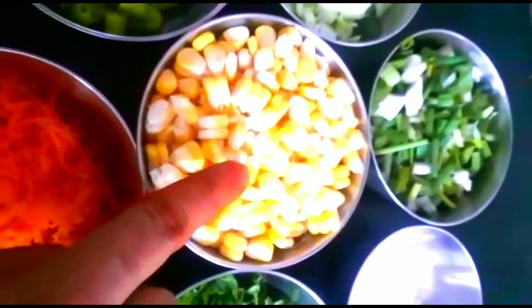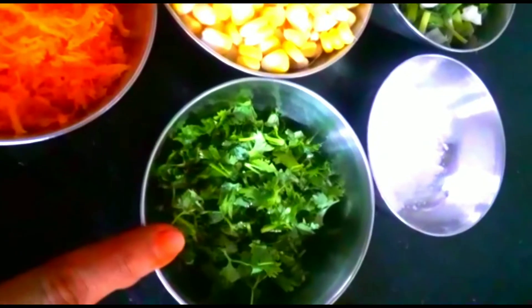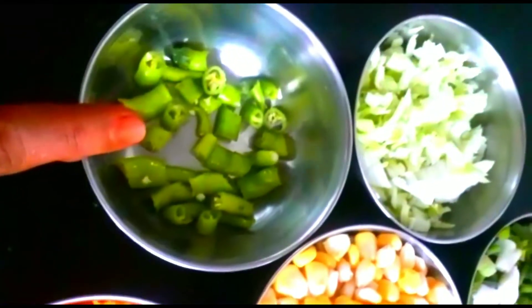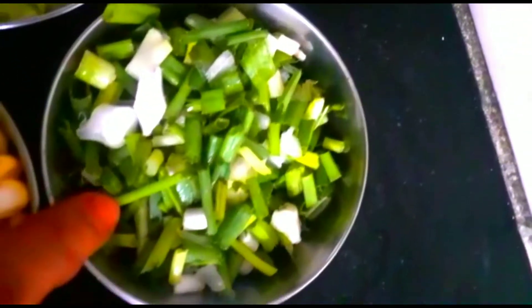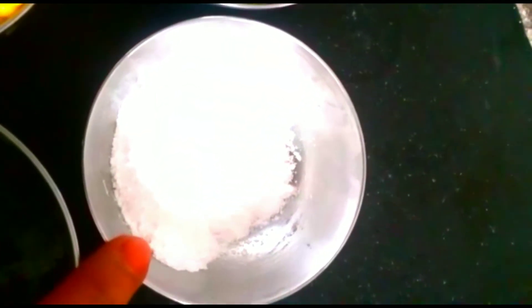Let's start with the sweet corn. Then we'll try the carrot, the cabbage and spring onions, and the corn flour.